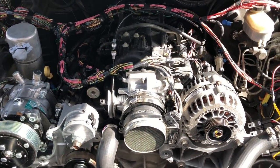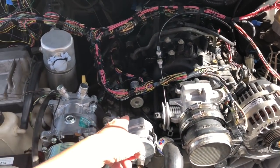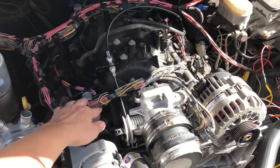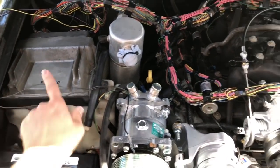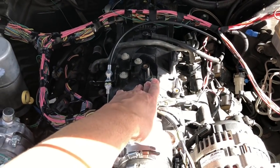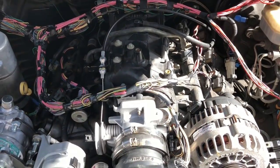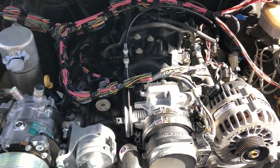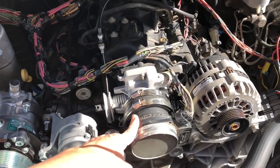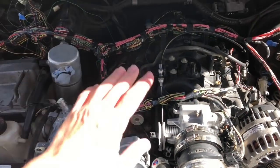I've got a 5.3 liter motor from a 2002 Tahoe, a wiring harness and computer from an 03 Tahoe, and an intake from an 06 Escalade or something like that. It was originally drive-by wire and I converted it to drive-by cable. It's all Frankenstein'd together.